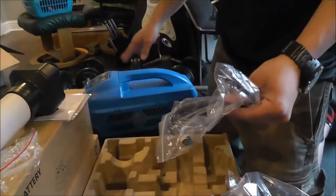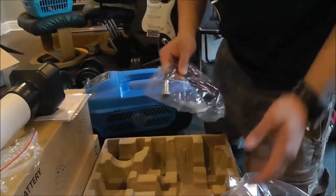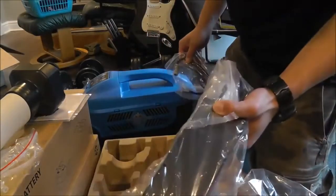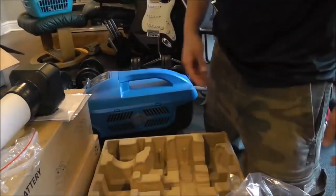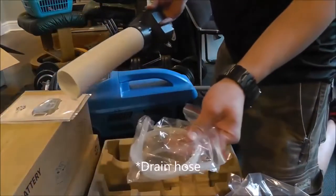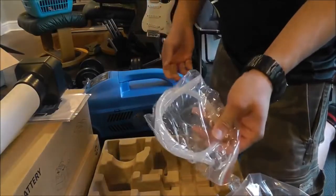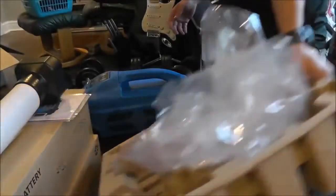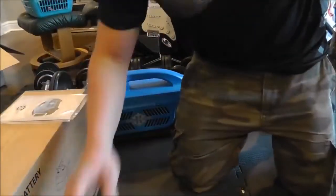This runs off of 12 volts DC, which is great — which means you can power this off of 12V, you can power it off the AC adapter, or you can power it off the included battery. You got your exhaust hose here, which is just a nice silicone rubber. So let's go ahead and open up one of the batteries here — no need to do both because they're both the same thing. We'll do that and then we'll go through the first start and operation of the Zero Breeze.